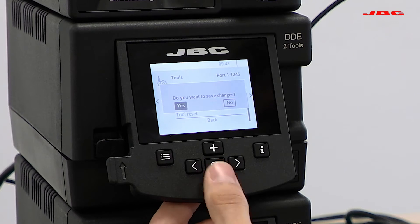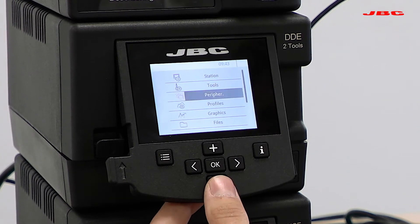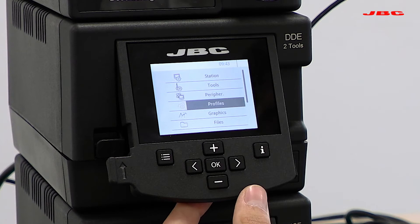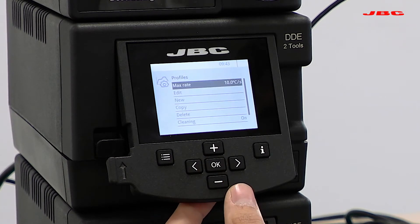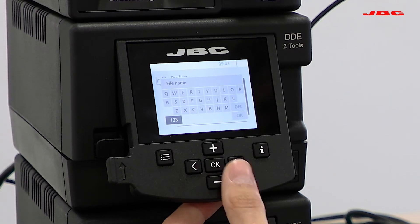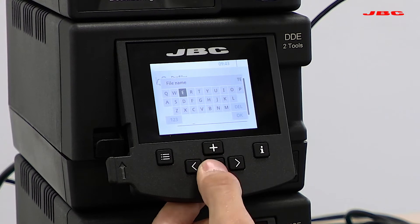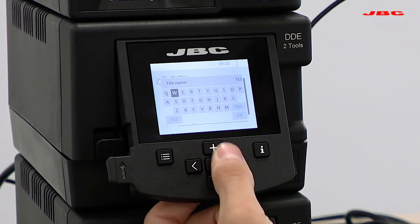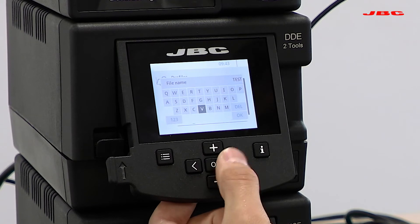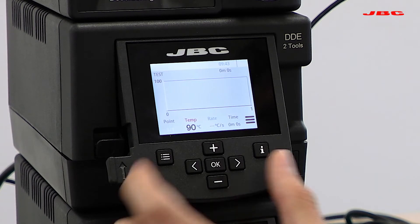Now we're going to walk you through the menu and show you how to set up soldering profiles. To set up a new soldering profile, scroll down through the menu and go to profiles. Hit OK, and here you can set a maximum rate for your profile or create a new profile. It'll ask you to select a name — I'll say 'test' and hit OK.